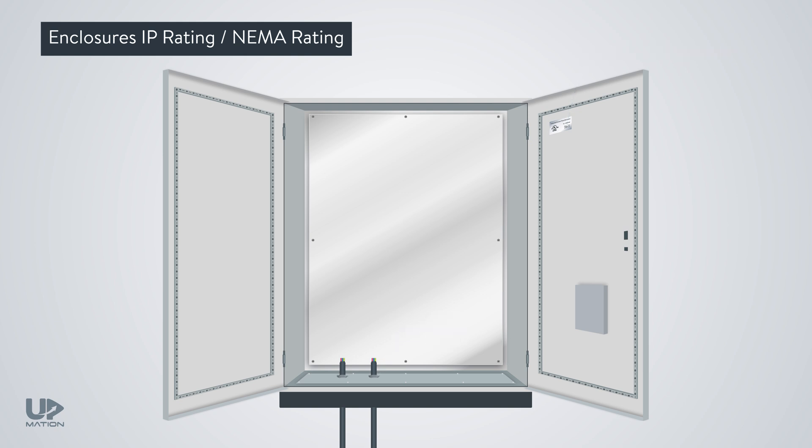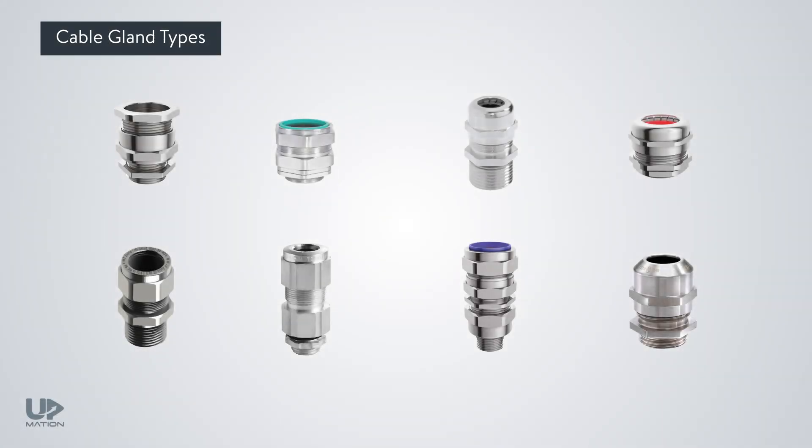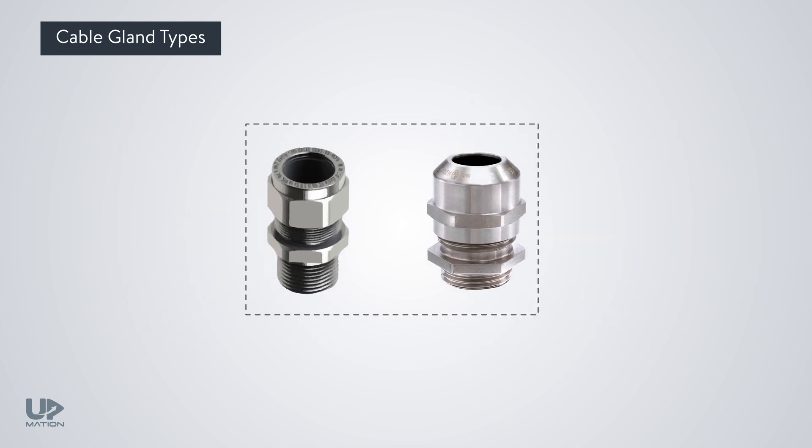The ingress protection rating can also be maintained by applying specific tapes around the doors and the gaps between the side plates of the enclosures. Some specific types of glands are made for hazardous climate conditions and areas, to prevent the entry of flammable gas or vapors into the enclosure. These have ATEX approval and are known as flame-proof or explosion-proof glands.